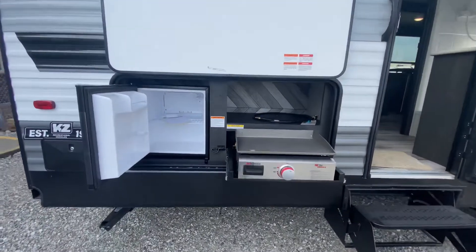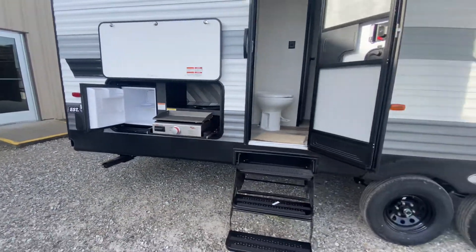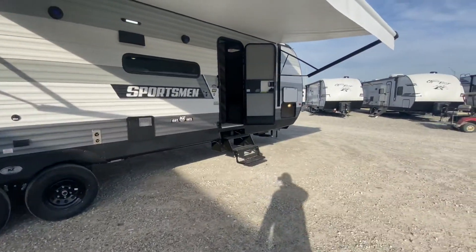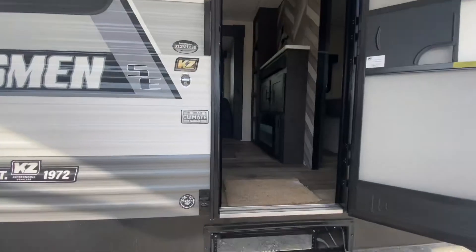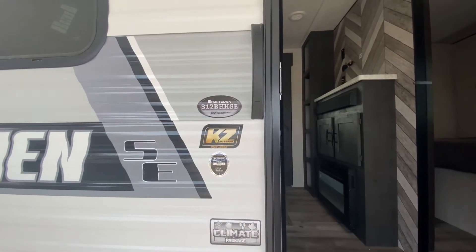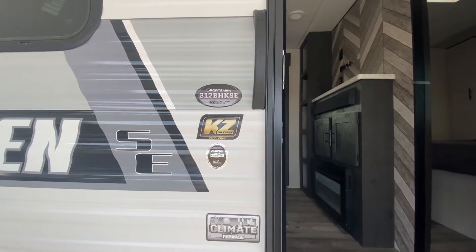Outside kitchen to open up — I can smell the bacon sizzling. Two-door unit. This unit has a climate package for extended season use. Insulated tanks on this unit. It's the 312 BHK SE from KZ RV.